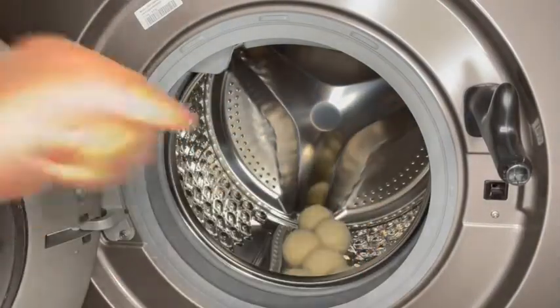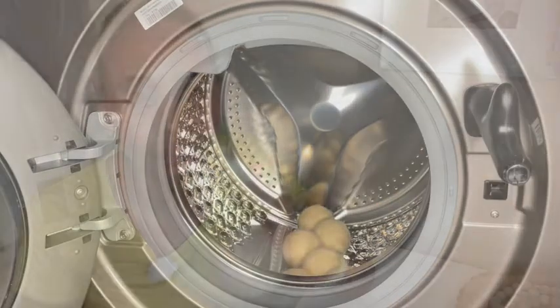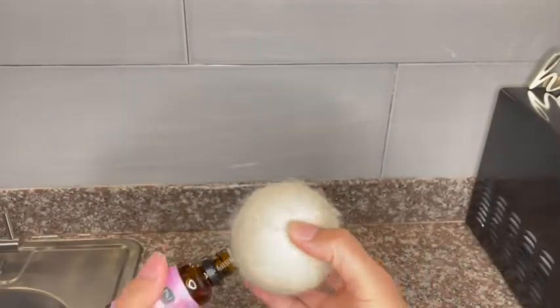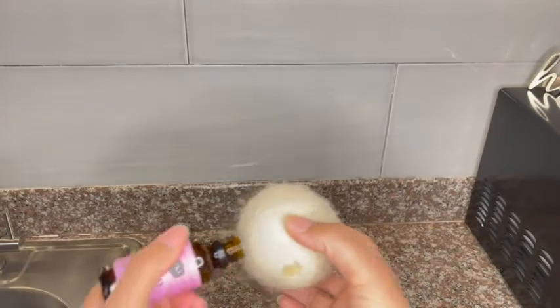And one trick for you, if you want to try: I love putting my favorite essential oils, like drops on it. And then I put them in the dryer and my clothes come out with this beautiful essence.